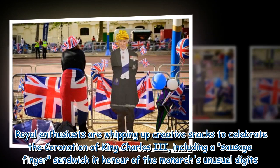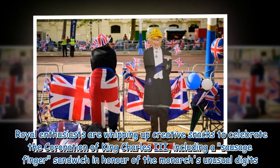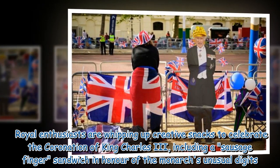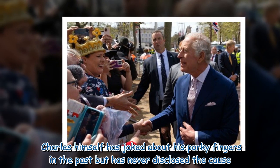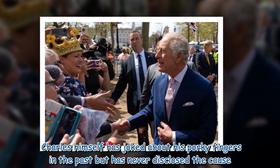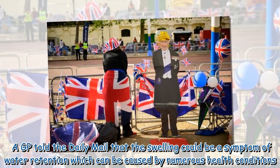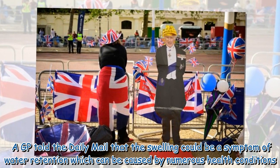Royal enthusiasts are whipping up creative snacks to celebrate the coronation of King Charles III, including a sausage finger sandwich in honor of the monarch's unusual digits. Charles himself has joked about his porky fingers in the past but has never disclosed the cause. A GP told the Daily Mail that the swelling could be a symptom of water retention, which can be caused by numerous health conditions.